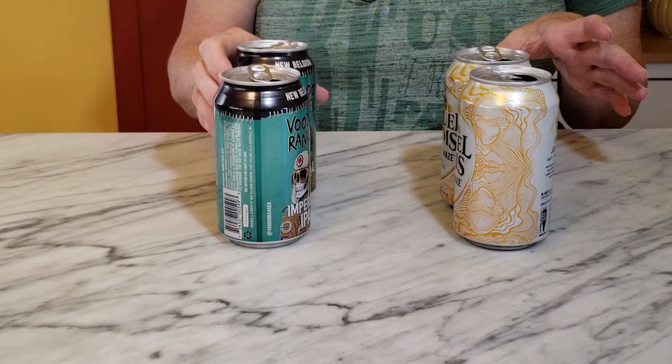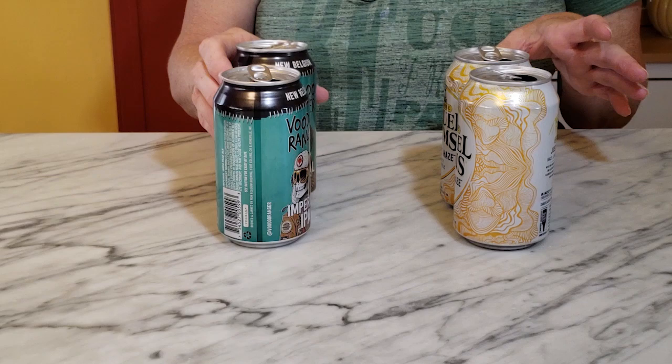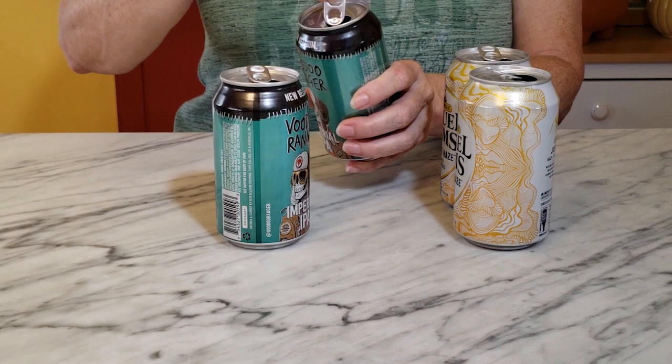To make this project, you're going to need two cans, and I'm going to make two of them, so I have four cans here. The first thing you want to do is just take off the pull tabs and set them aside because you're going to need them later.